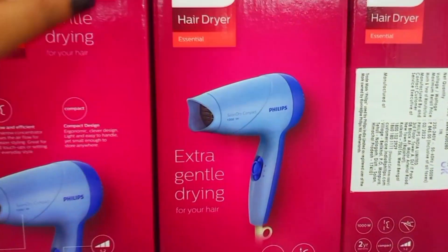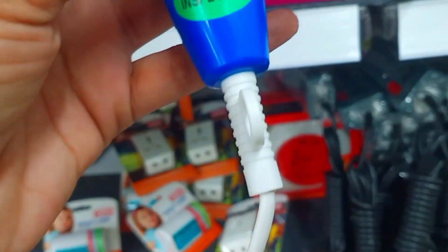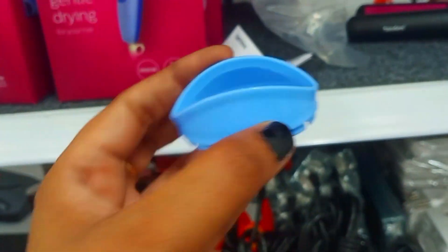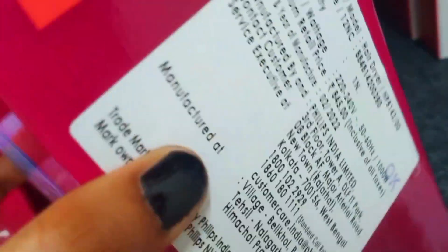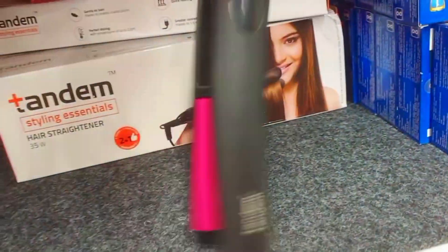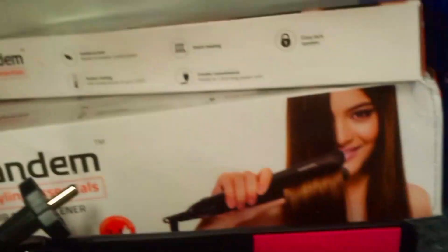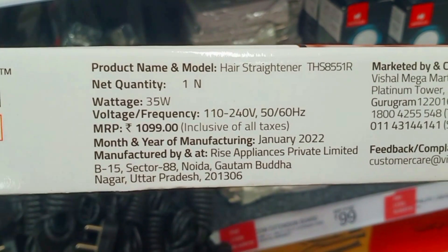Next is a Philips hair dryer at 1000 watts. The wire is quite long. It is priced at Rs. 845. After that, there is a Tandem brand hair straightener — a homegrown and manufacturing brand. It is 35 watts with a 3-year warranty. The price is Rs. 1099.